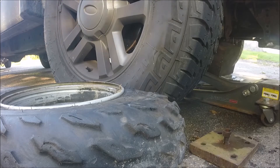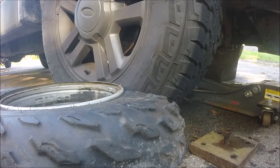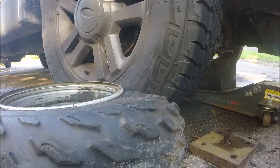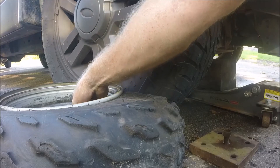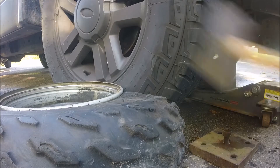You can't believe it, it's coming down. See there's a deep dish rim — it's got to come all the way down past here to break. That's the weight of the whole front end of my truck with a motor in it and everything; that should have broke this.